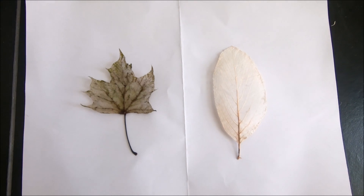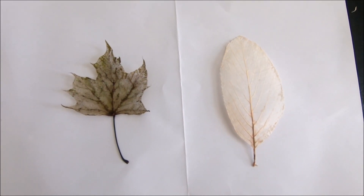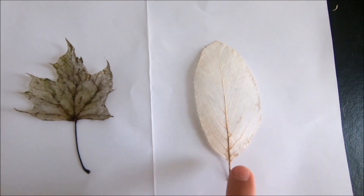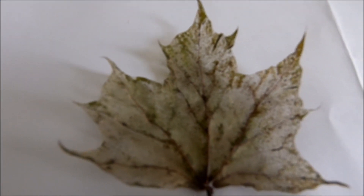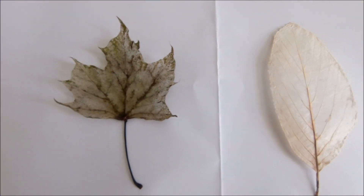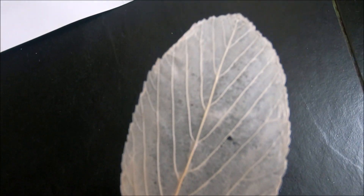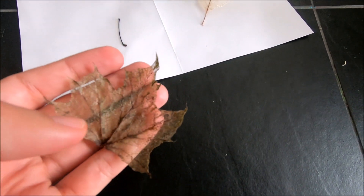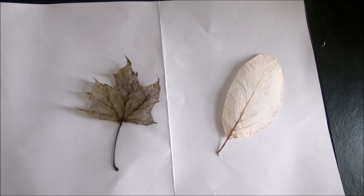In conclusion, both techniques work. This one was left in water, and the other one used washing soda. The key to success is patience — with your brushing and the time you give it. I left one between books to dry flat; the other was left out and looks a bit more natural. I hope you enjoyed — see you in the next video, bye!